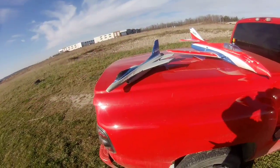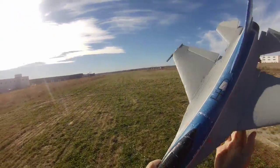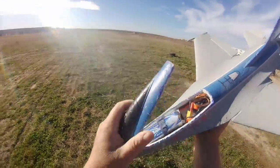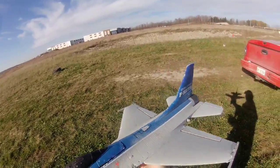We have the Isheen F16. I put a 40 amp ESC in it. Now we got a 1800 battery in her. Let's see what she's going to do — is she going to fly good or not? I don't know.